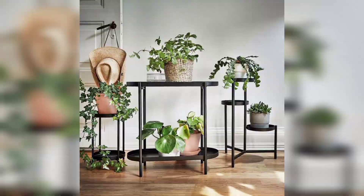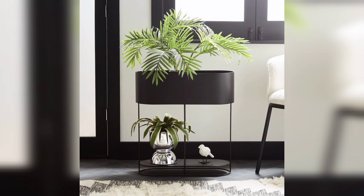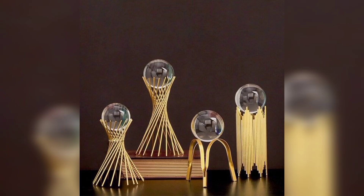First of all, use old containers. Old containers like buckets, pots, and jars can be used as planters for small plants. They not only add a rustic look to the garden but also help in reducing waste.